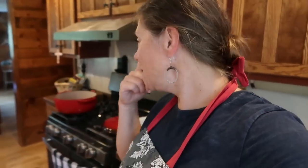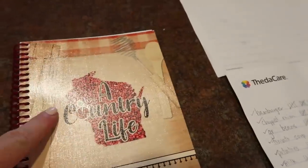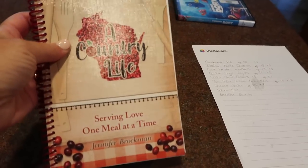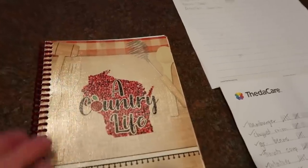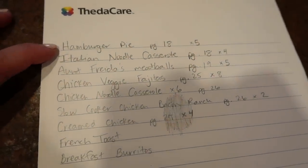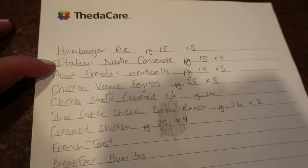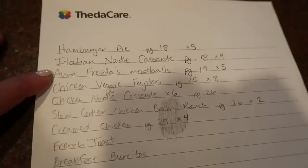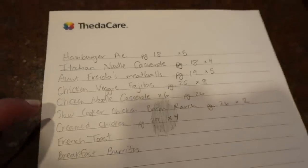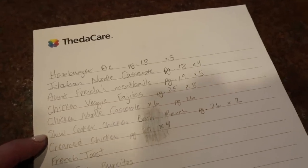Aisley's going to be a toddler here shortly, so we are putting together freezer meals. All of the recipes we're making are coming out of my cookbook, the newest one that just came out — A Country Life: Serving Love One Meal at a Time. This is what we refer to as Volume 2. We made up a list of everything we wanted to do: hamburger pie times 5, Italian noodle casserole times 4, Aunt Frida's meatballs times 5, chicken veggie fajitas times 8, chicken noodle casserole times 6, slow cooker chicken bacon ranch times 2.